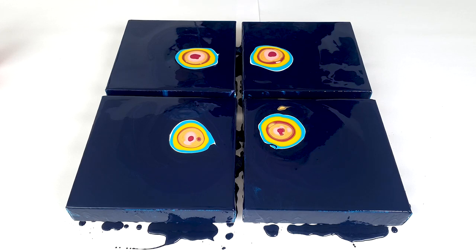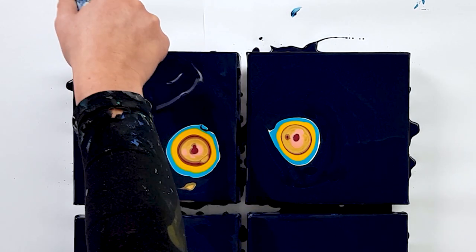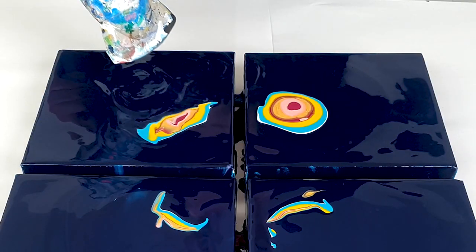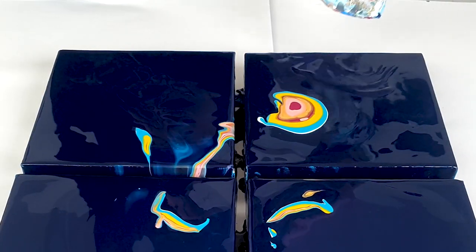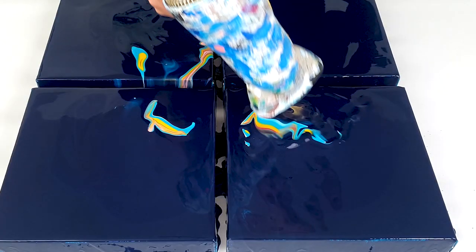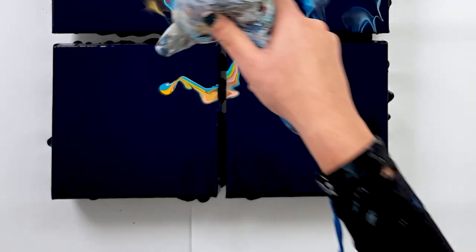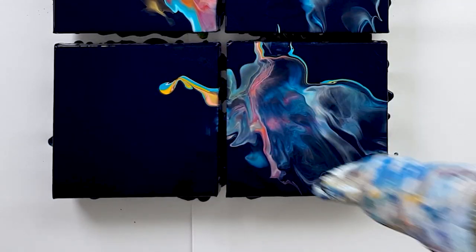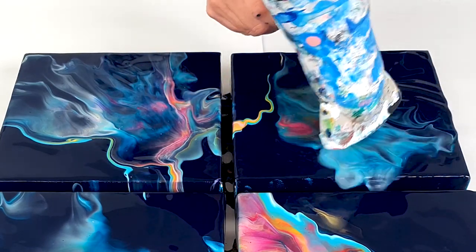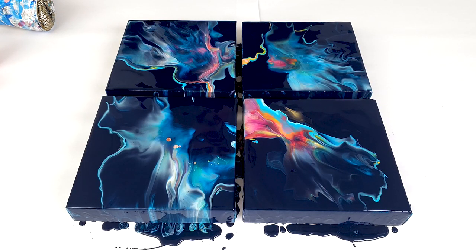Let's start with the blow dryer. I will start blowing the base color over all these puddles. And it's time to blow it out. Well, that definitely doesn't look the same.